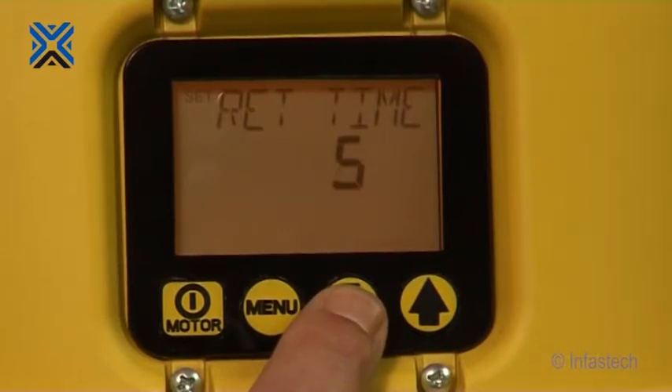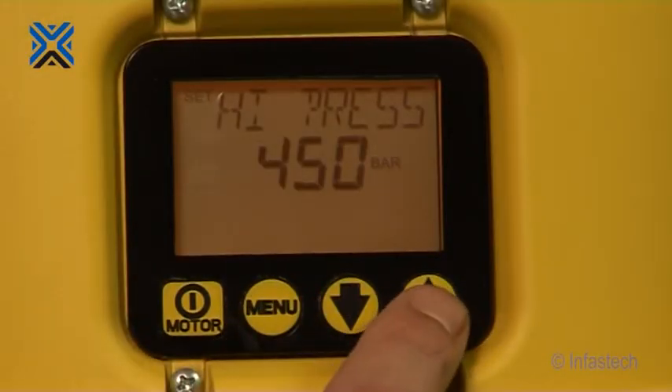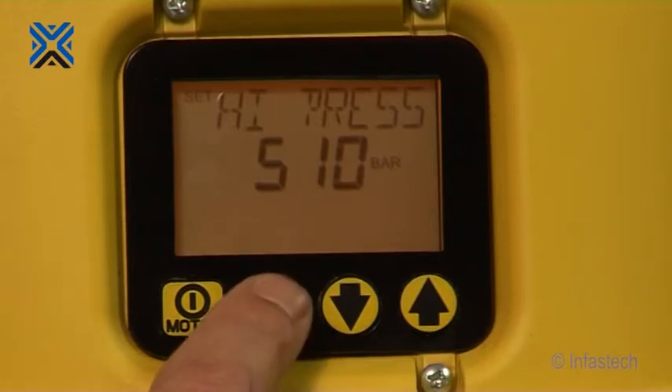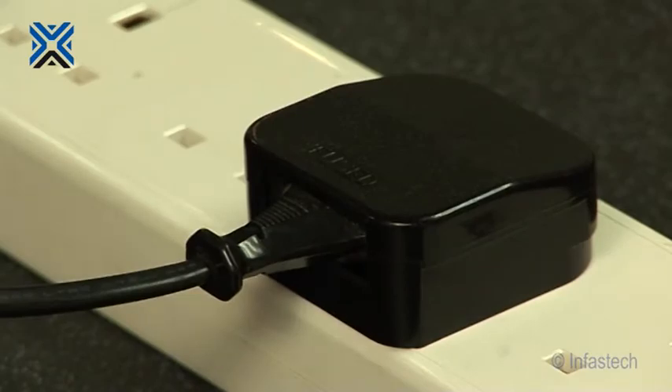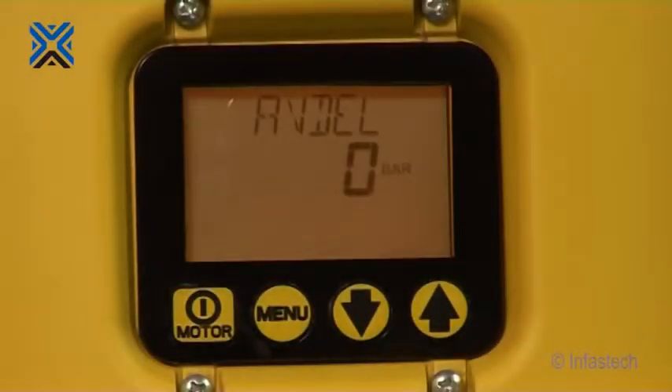This timer controls the time that the pump motor will continue to run after releasing the trigger or achieving a high pressure value before switching to the idle mode. We will also have to ensure the pump pressure relief valves have been set to 510 bar in accordance with the maximum pressures specified in the instruction manual. To do this, connect the hydraulic power unit to the power supply and switch on. Wait 5 seconds for the pump unit to complete the boot sequence. When set, the LCD screen will display AVDEL and the current pump pressure, which should read 0 bar.